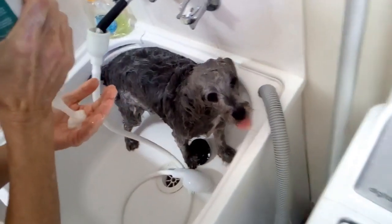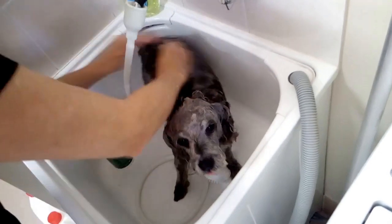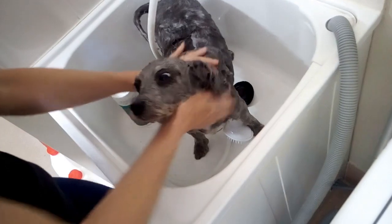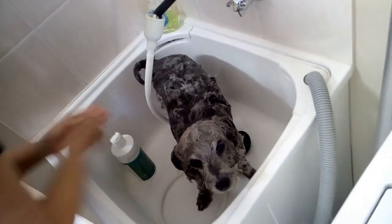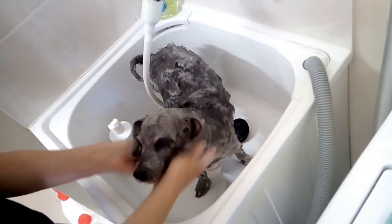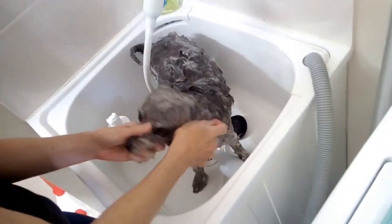Look at her — she absolutely loves it. Tony's very gentle with her. It's nice when you've got a dog that just enjoys it. I think if they know you're not going to hurt them and you're gentle with them right from the start when you first do it, they will be good for you.